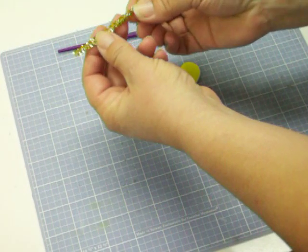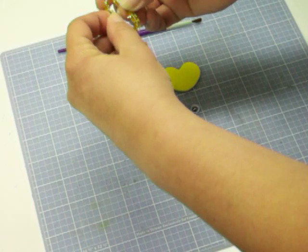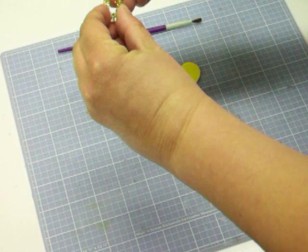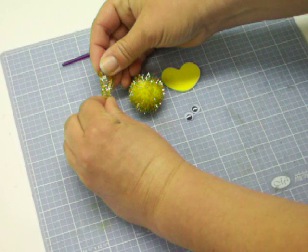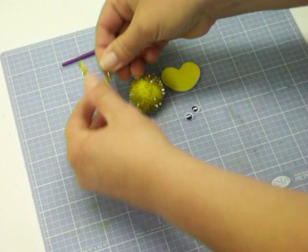We're gonna put this pipe cleaner and make the ends meet. Once we get our ends met so they're even, kind of press your center point here — not too tight, but enough, because the pipe cleaner is movable. So we end up with a V.